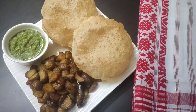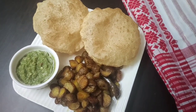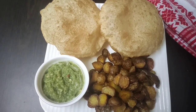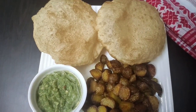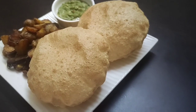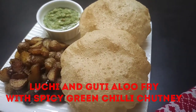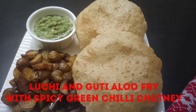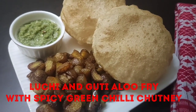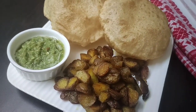Hello friends, welcome to Continental Desi Kitchen. First of all, I would like to wish my Assamese viewers and friends a happy Rongali Bihu in advance to mark the onset of the Assamese New Year. Today's video is special because I'm going to show you a very popular Assamese recipe: Lucy and Guti Aloo with spicy green chili chutney, enjoyed either as breakfast or evening snacks. Let's get started!